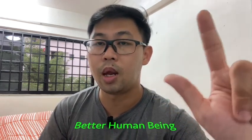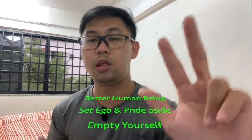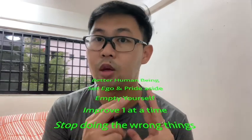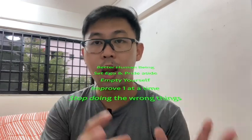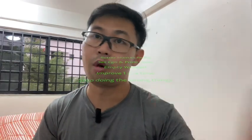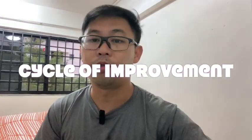So after reviewing all the points, let's review them back in sequence. Number one: once you improve yourself as a human being, automatically you will not put ego and pride at the front. You will be able to empty yourself, accept criticism, and accept constructive feedback. From there, you'll be able to identify areas to improve one at a time. And by doing so, you will stop doing the wrong things, and the continuous feedback loop will create this cycle of improvement. I hope to hear good news from you soon.